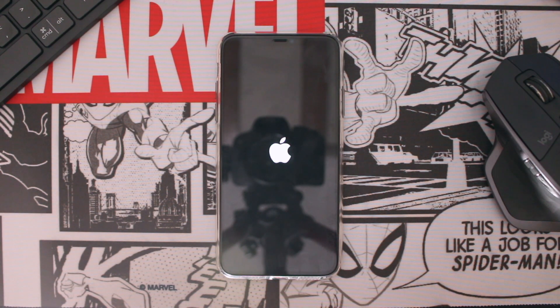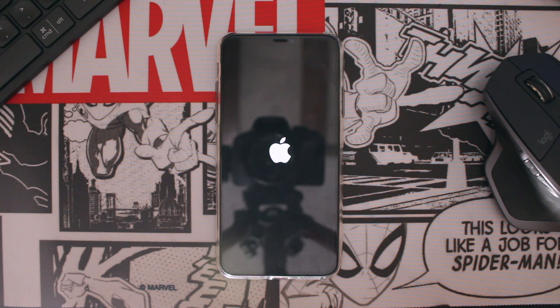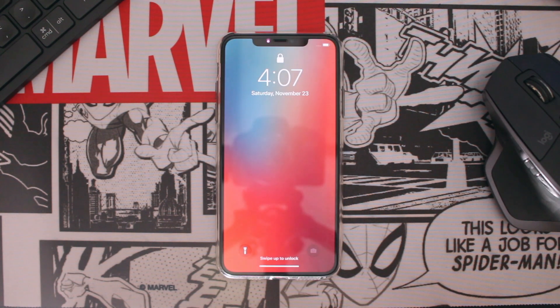The steps to turn off and force reboot an iPhone have remained the same since iPhone X. So if you have an iPhone X, iPhone Xs, iPhone 11, or iPhone 11 Pro, you can follow these steps to turn off your iPhone and force restart it.